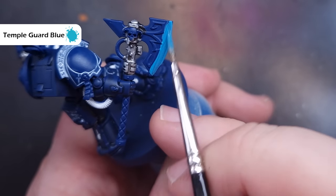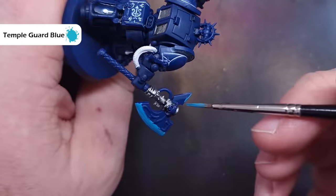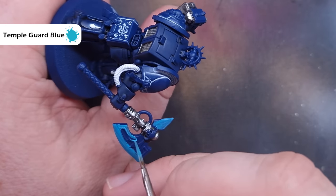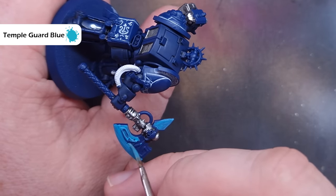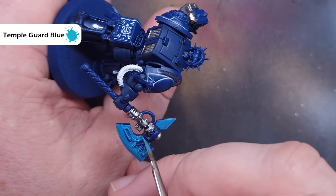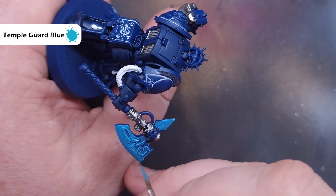Before we move on I want to get the Force Axe based. The colour I'm using is Temple Guard Blue — it might take two coats to cover this properly. The reason I want to paint this now is because it's going to make it a little bit easier to do the gold design on the Force Axe, which is what we'll move on to next. So just take our Temple Guard Blue and get that into place.